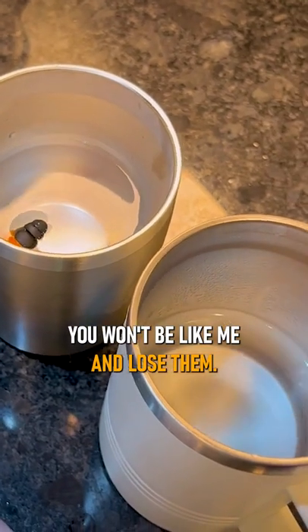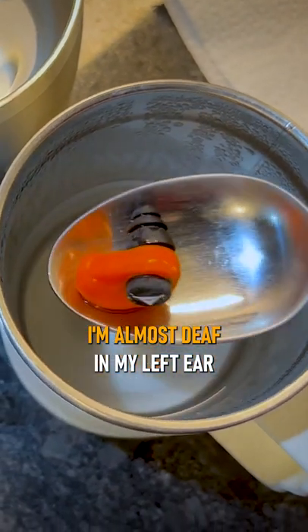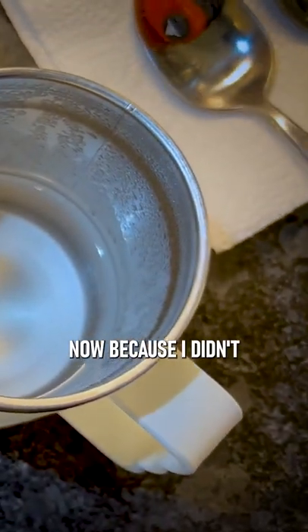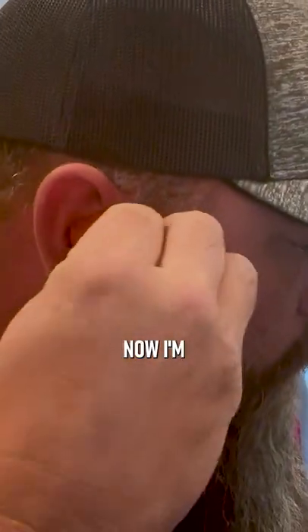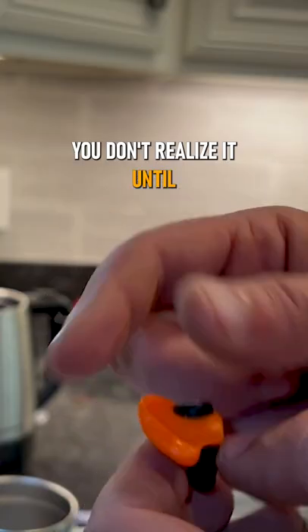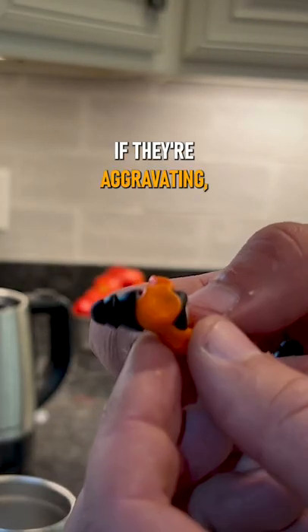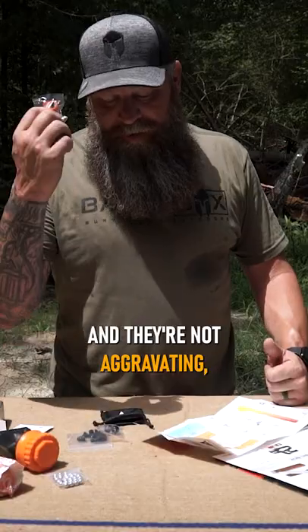These things are freaking awesome. I'm almost deaf in my left ear now because I didn't have proper hearing protection or I didn't use it. Now I'm getting the effects of years of neglecting my hearing, and it sucks — you don't realize it until it happens to you. If they're aggravating, you probably won't use them; that was my excuse. If they work and they're not aggravating, you'll use them more — hence the Decibels.